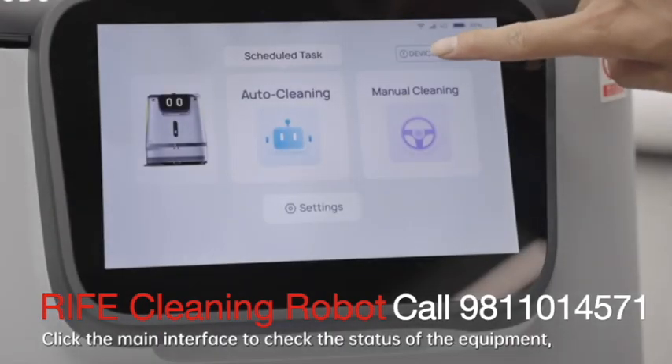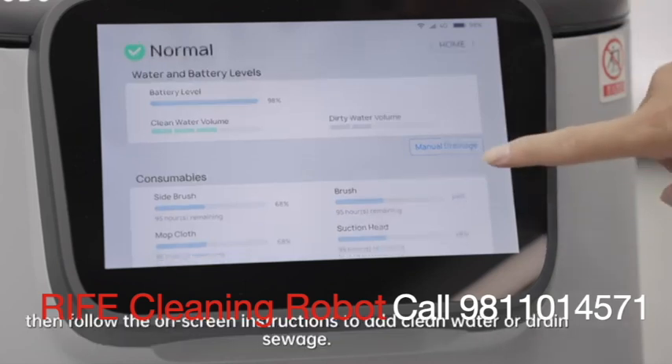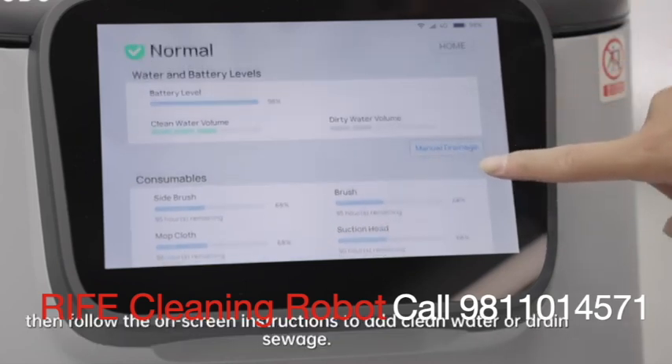Click the main interface to check the status of the equipment, then follow the on-screen instructions to add clean water or drain sewage.